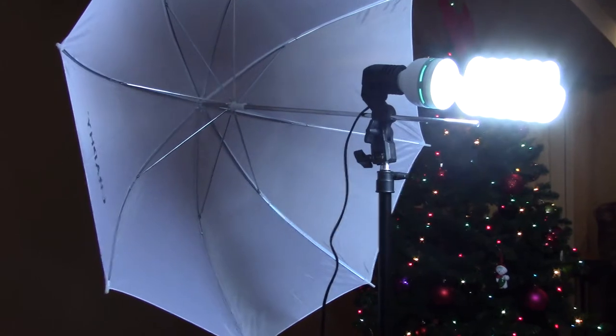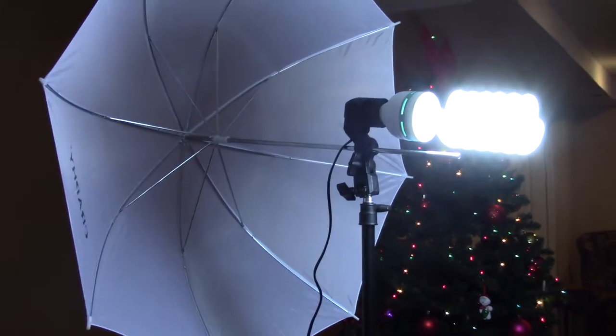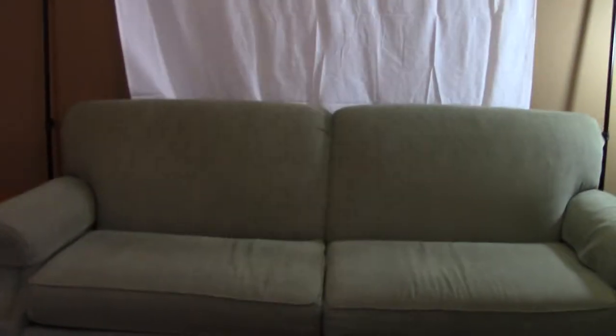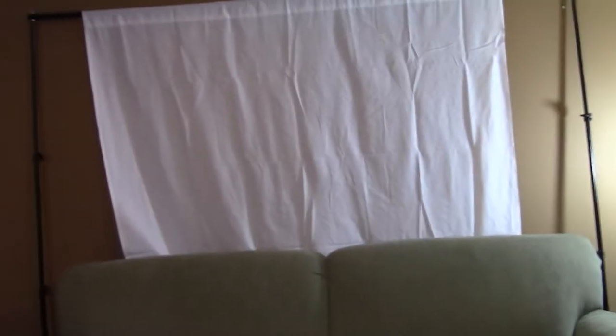So here we have one of my lights, and it's really cool because you can turn it on and off, and the umbrella makes it brighter. Then we have the green screen back there — that white thing — and then we have another light over there, and my tripod kind of is confusing.